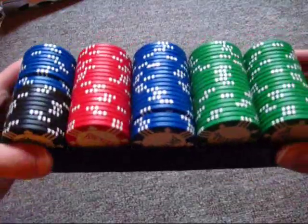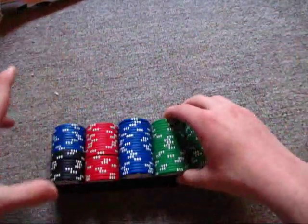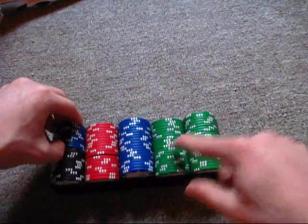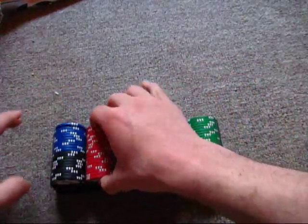This is what you get. Each of these little rows will come shrink-wrapped, and you just open them up and you've got your chips. You get 40 green chips, 30 blue chips, 20 red chips, and 10 black chips.